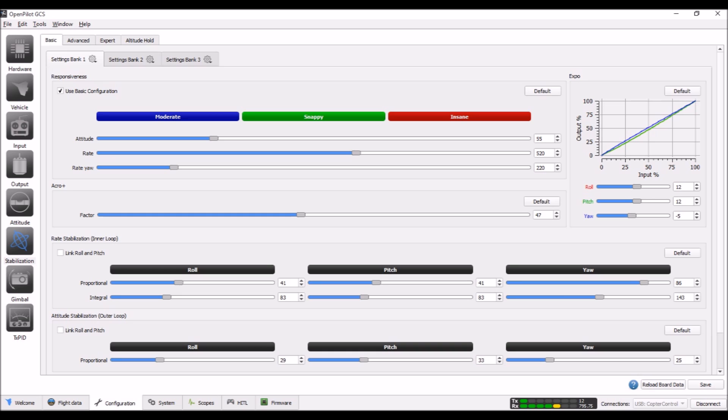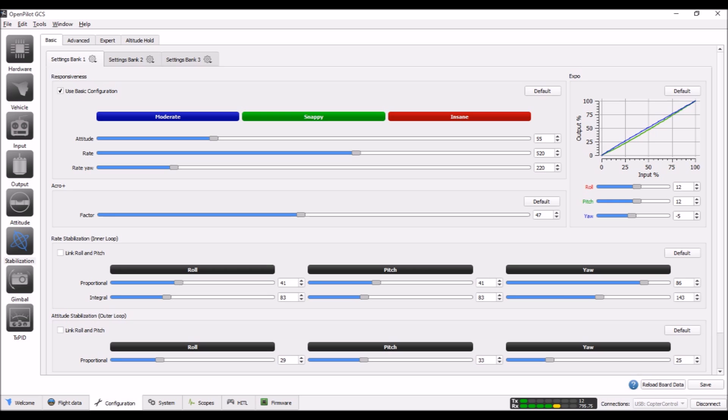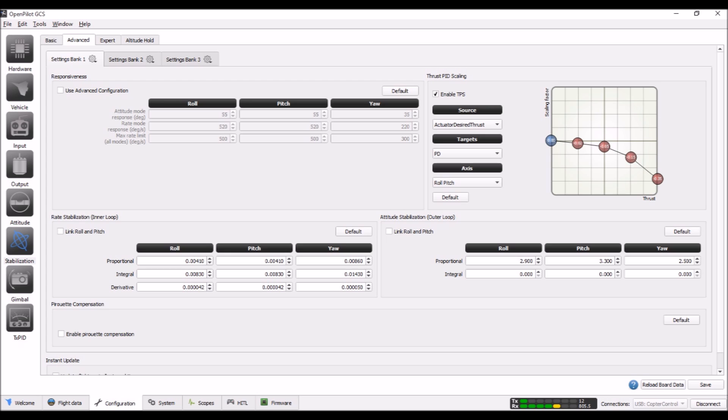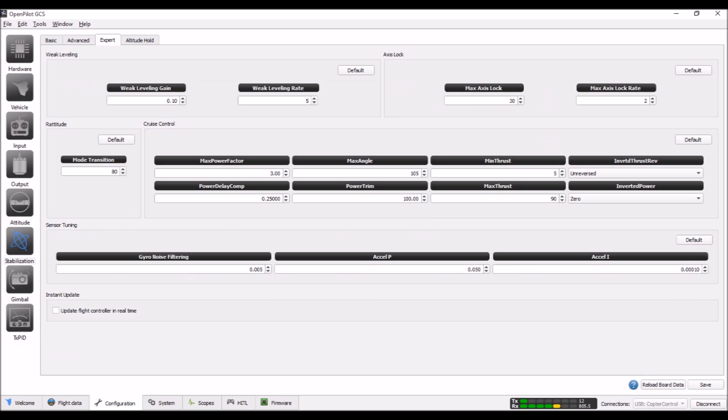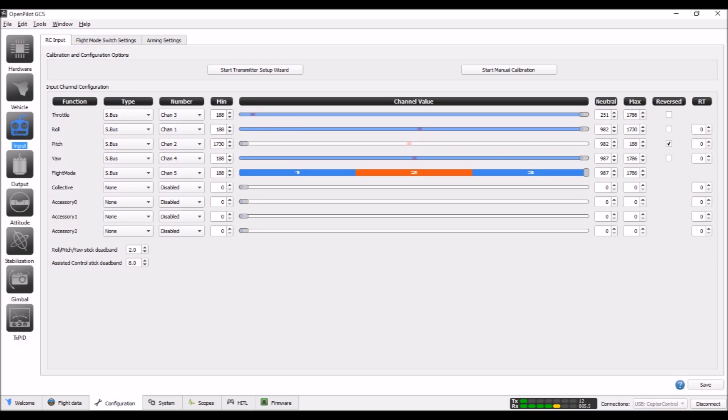Inside OpenPilot on the stabilization page, I cranked rate mode up to 520. People get scared going that high because it's near the insane range, but for fast rolls and flips you need it up high. On my Blade 150 it was set at 450; on this one I set it to 520. I have Expo set up in my Taranis so it's less sensitive near the middle. The screenshots show pitch, roll, and yaw PID settings. I didn't change anything on the expert page — if anything differs it's because I chose the Blackout H330 model during vehicle setup. There's nothing configurable on the altitude hold side since I don't have GPS.